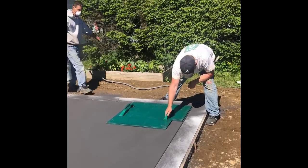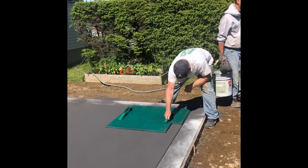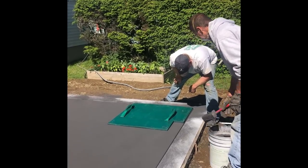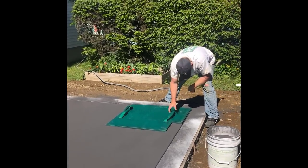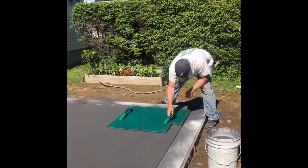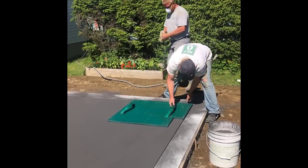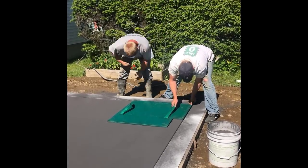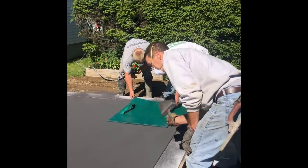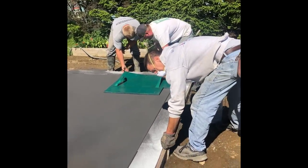Right now what Darren's doing is he's setting that first stamp — that's the most critical one. You've got to make sure that one's perfect. If it's off a little bit, if it's out of square with your boards or what you're going up against, then the rest of the pattern's going to be out of square. So you want to really take your time and make sure that's exactly where you want it before you start pressing it down into the concrete. We're getting both edges lined up perfectly so it won't run off the pattern as we continue to stamp.